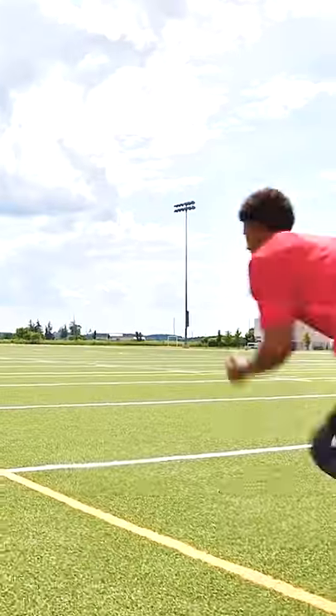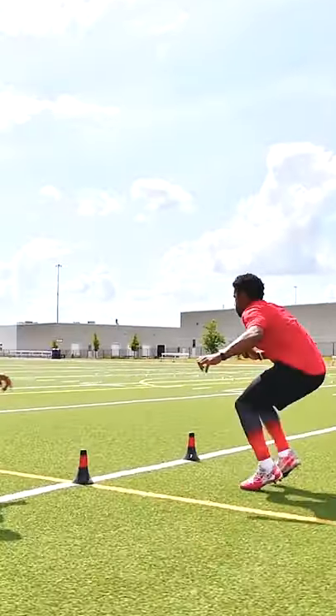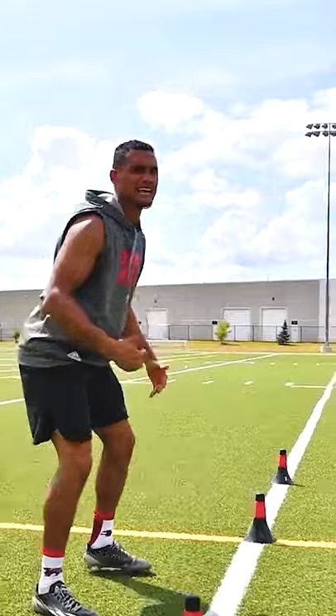This next drill is called quick cut. If I move towards my right, you go left. Boom — that's beautiful. You see how he broke down, shuffled, stayed low and out of transition.